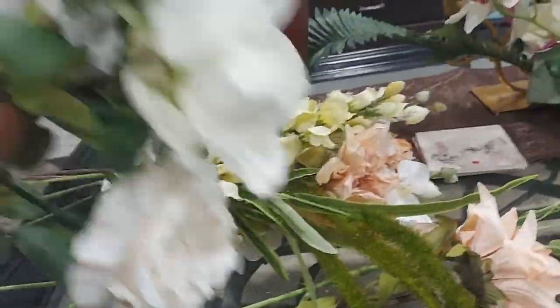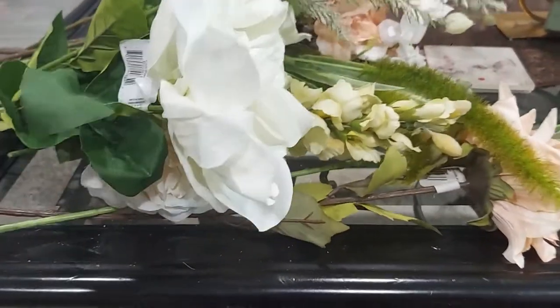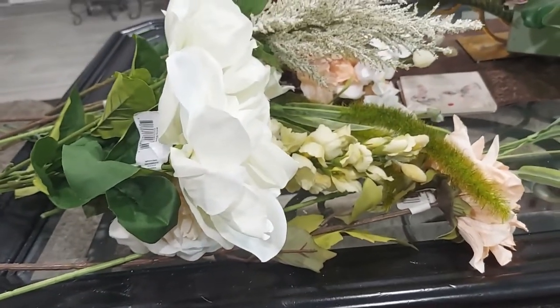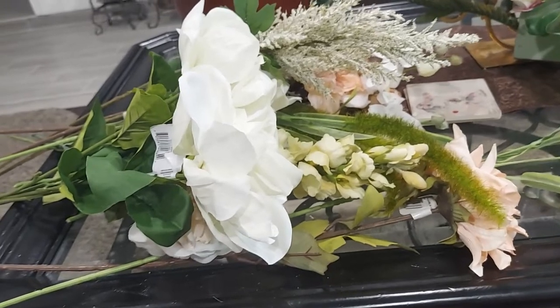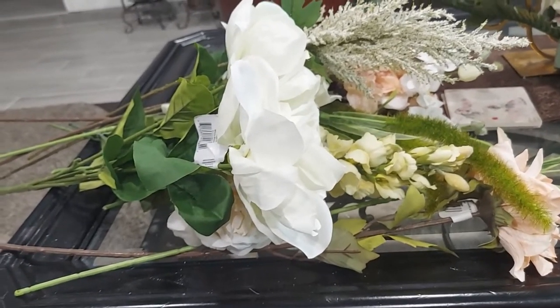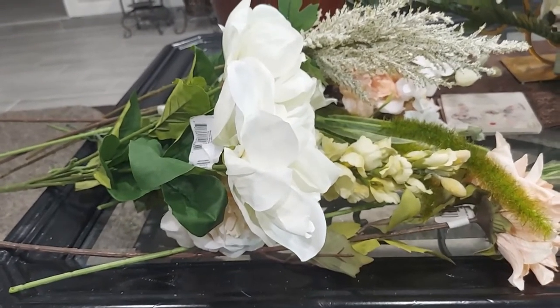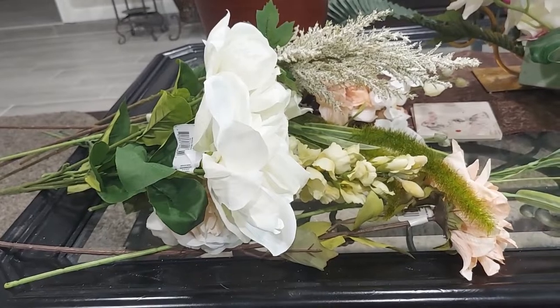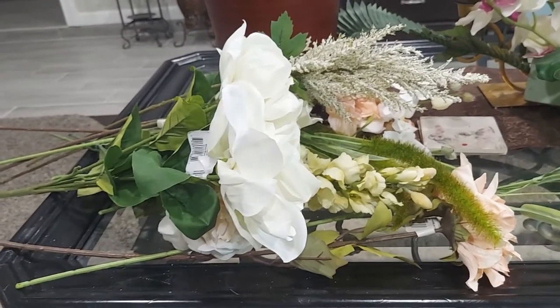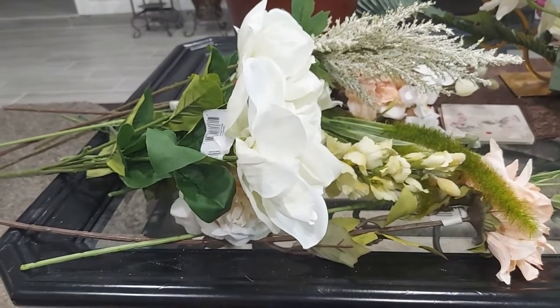So these are the flowers I'm going to work with. I will show you guys how to make a flower arrangement. If you want to decorate your house, it's very easy — I will show you one by one so you guys can copy it, just watch.